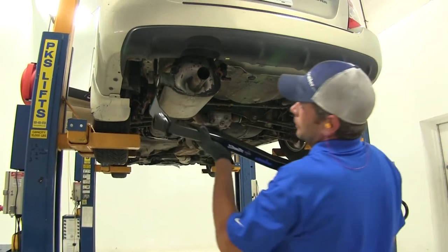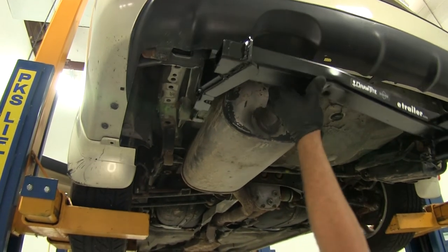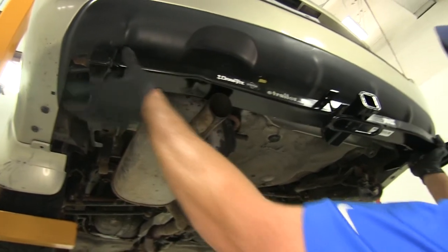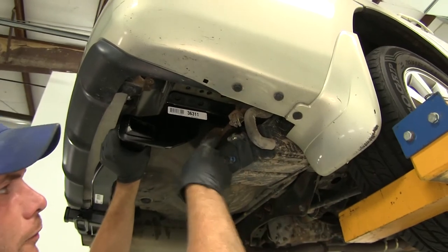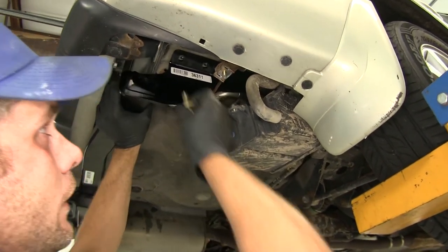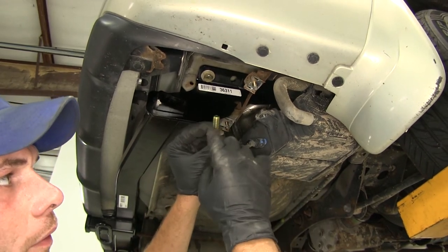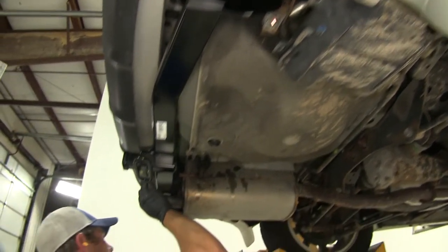Now we're ready to get our hitch raised up into position. We want to guide the driver side up over our exhaust, working it around that hanger, and it should sit in front of our frame rail. Then we'll bring our cross tube up and over the exhaust. We'll let it sit there while we get the bolts started on our passenger side. Our hitch needs to go in the opening in our EVAP canister bracket — we're going to be sandwiching that between the hitch and the bottom of the car. We'll take our new hardware and get it threaded in. There's a conical tooth washer on there — the teeth should face up toward our hitch — and we can get three or four turns on that.